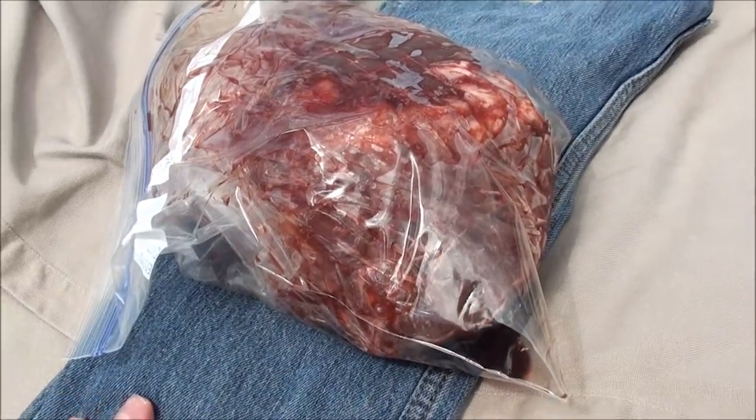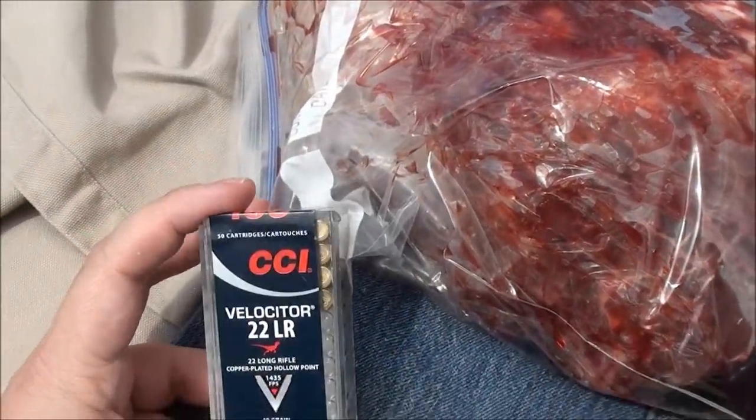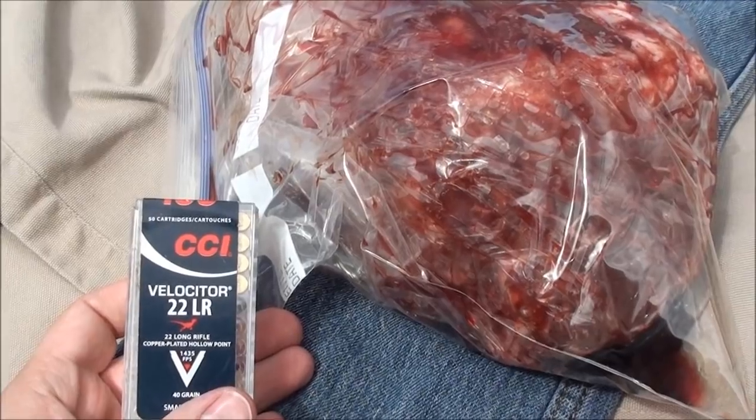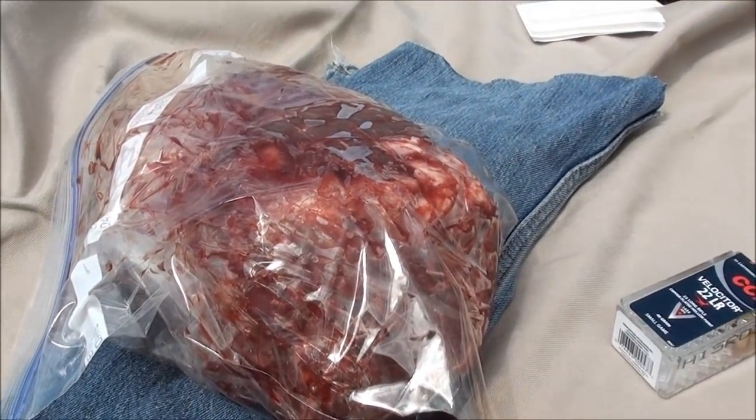We're going to be doing eight layers of denim. We want to check and see how lethal the .22 round is — particularly these CCI Velocitors at 300 yards. So we're going to run it back down there, get it all set up, and then shoot it and show you the results.